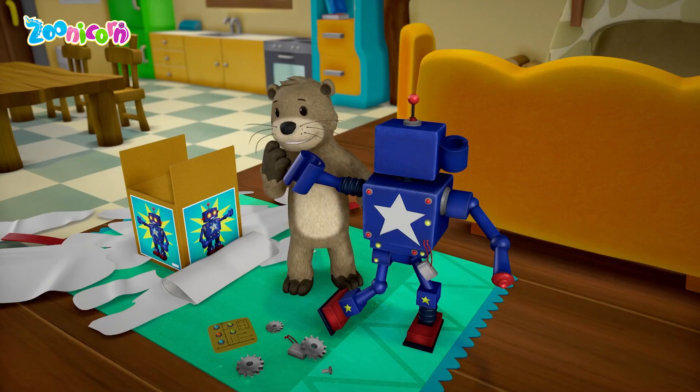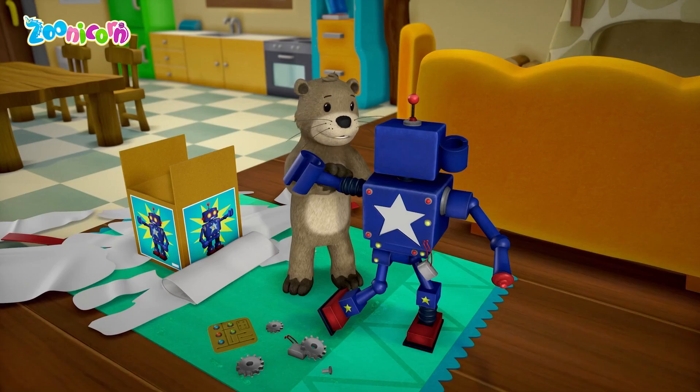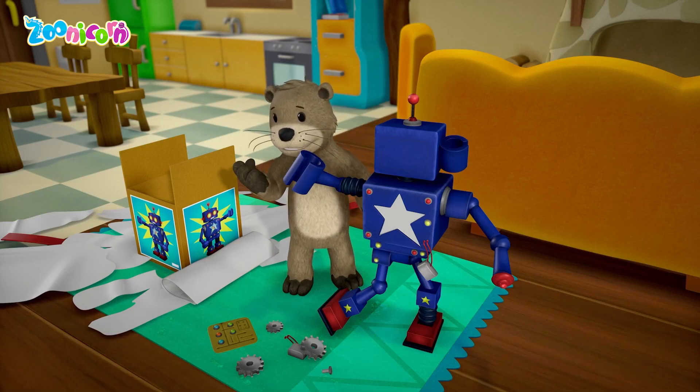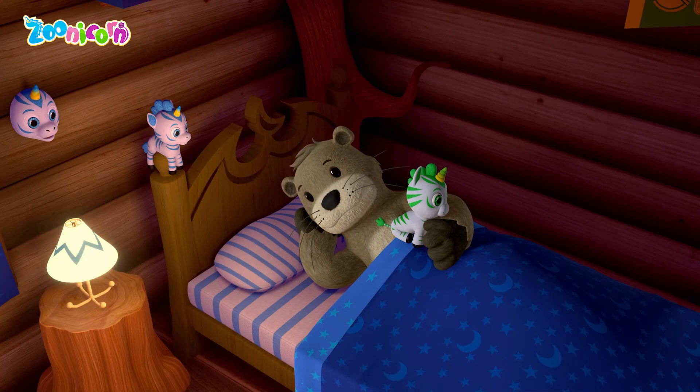The eyes don't flash. The arms don't move like on the box. Why doesn't it turn on? What went wrong with the robot? It should've worked.